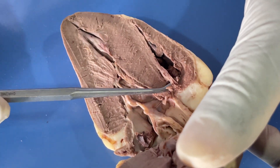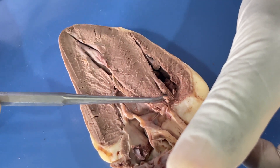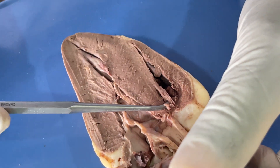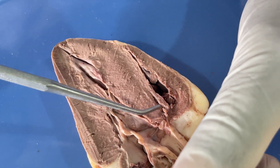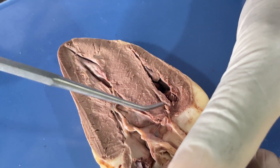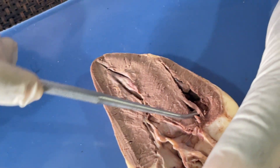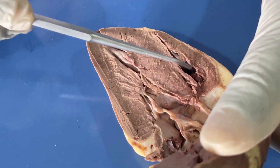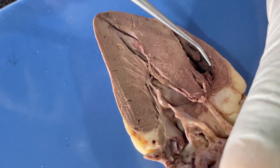Between the right atrium and the right ventricle we have this valve here — that is the tricuspid valve. The tricuspid valve allows blood to flow from the atrium to the ventricle during atrial contraction, and also prevents the backflow of blood during ventricular contraction. In the same way, we have the trabecula carneae here.